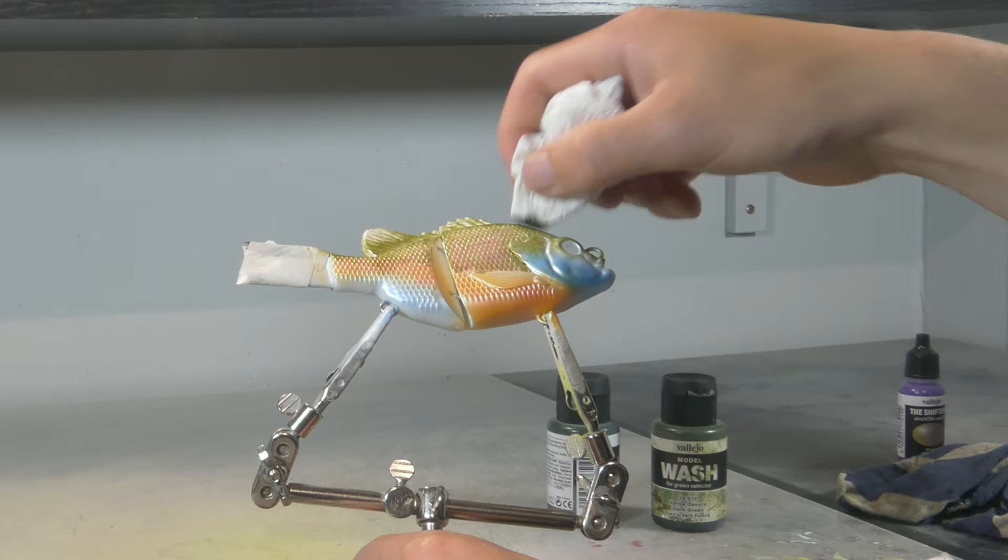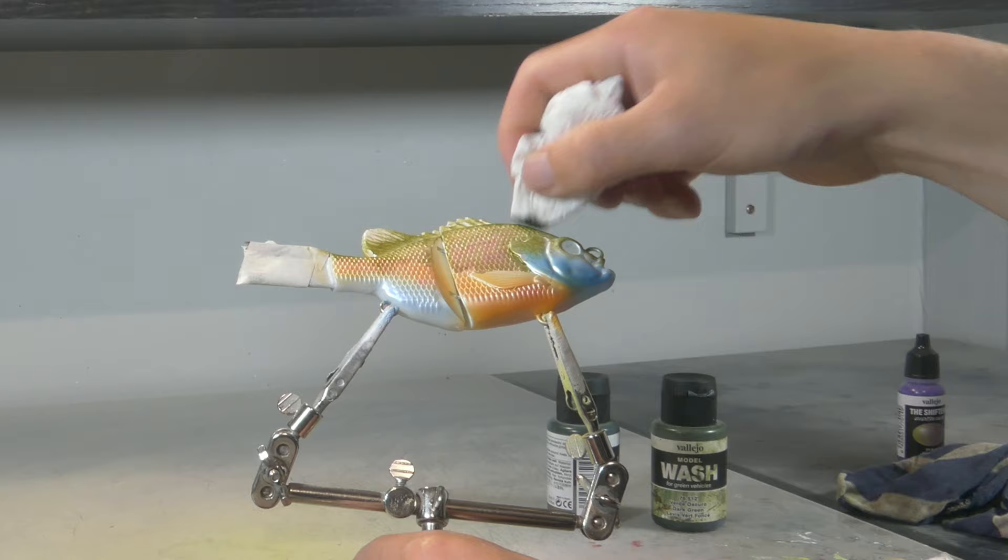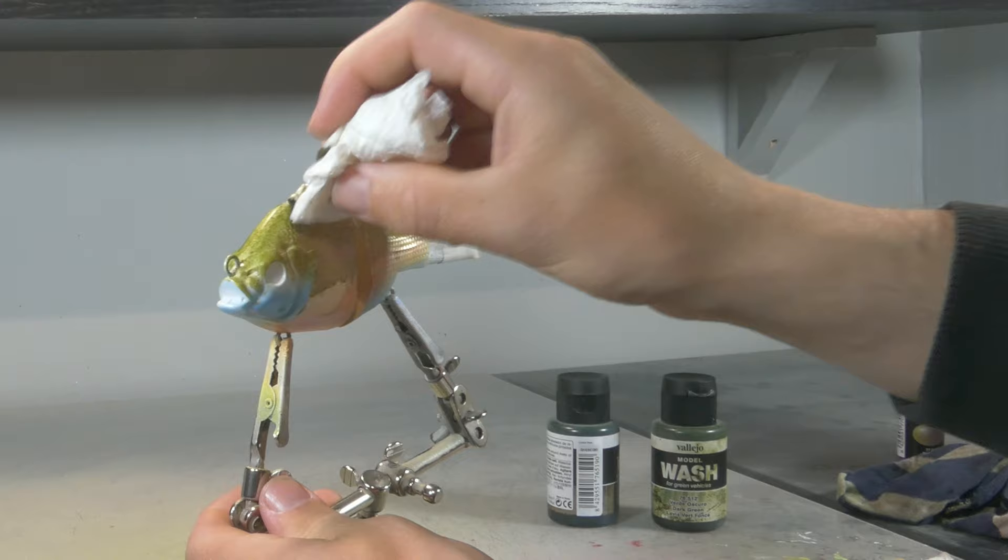Sponges are just like paper towels — great for dipping in paint and applying to your lure to create really nice textures and patterns. You can also wipe paint off a little bit with a sponge. There's just so much you can do with a simple paper towel and a sponge.